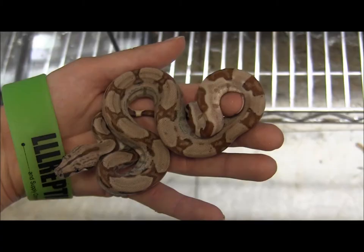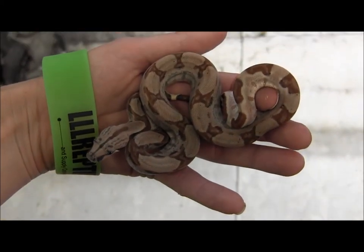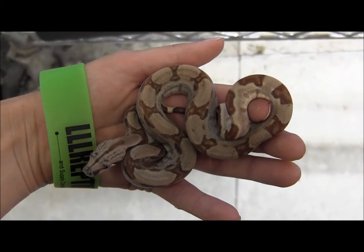They're really, really pretty. These little guys have been feeding every week on hopper mice, or up to small adults, depending on just how big they are.